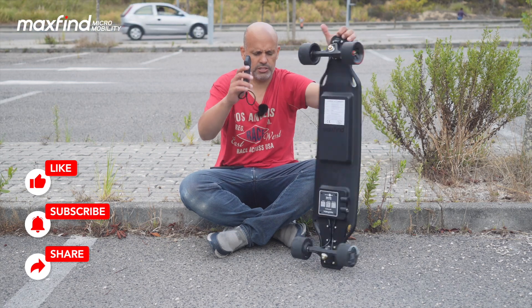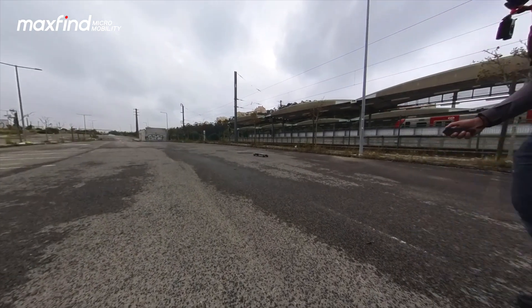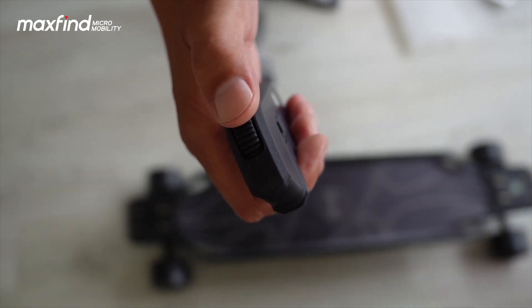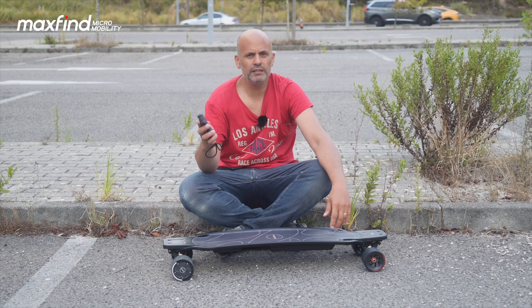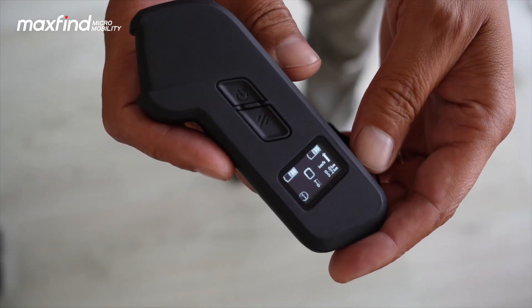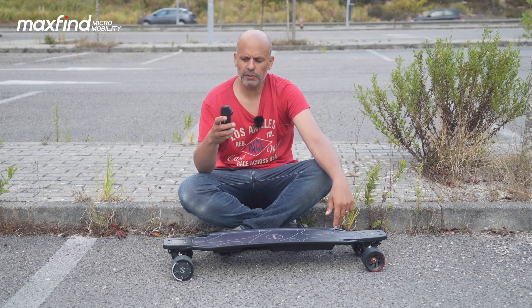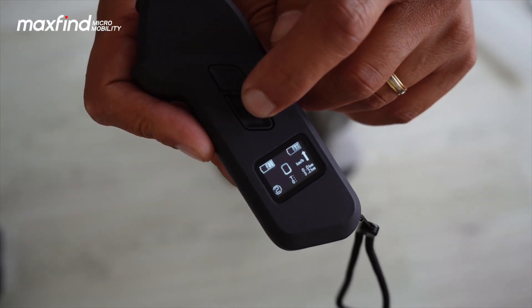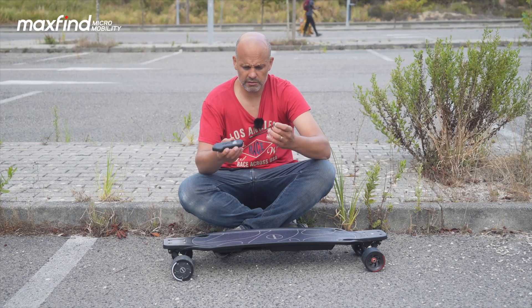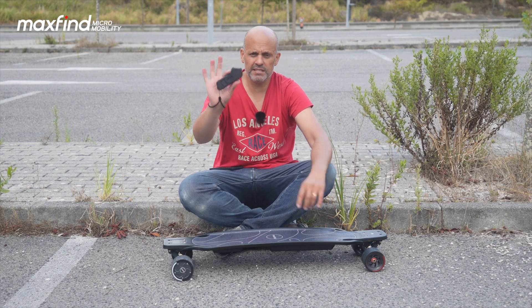Once you press the button, you connect to this really ergonomic remote that fits well in my hand. Every electric skateboard has this kind of remote. There's a jog dial on the front to move forward and backward, a power button, and a button to change modes. The display is an OLED showing battery status for both the skateboard and remote, the riding mode, and your speed — it can switch between kilometers and miles based on your region. There's also a security wrist strap in case it falls.